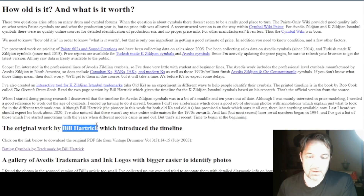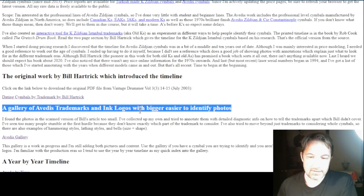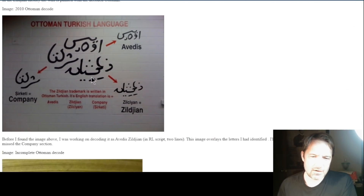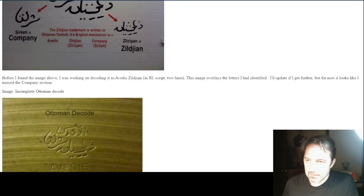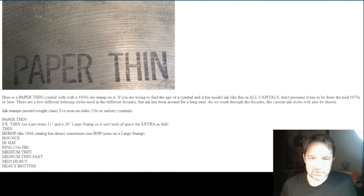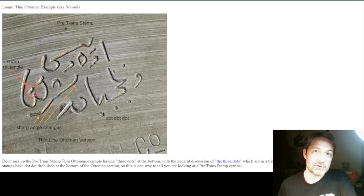He even references where he got a lot of this material from a gentleman named Bill Hartrick, and also has stuff on ink logos and Avidus trademarks. If you go to the Avidus gallery, which is really nice, it gives you a lot of different stamps. It breaks down what the Arabic or Turkish symbols mean, what the three dots mean. I'm going to link this original source material down in the description, so definitely do yourself a favor and reference the original source material.